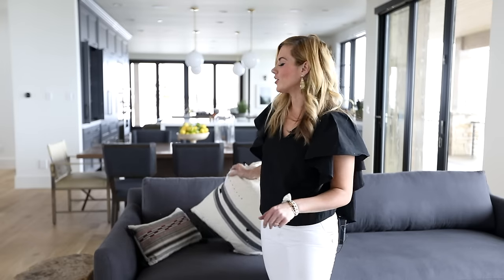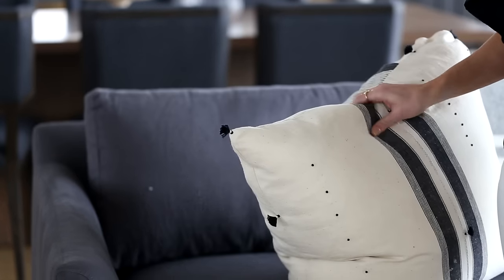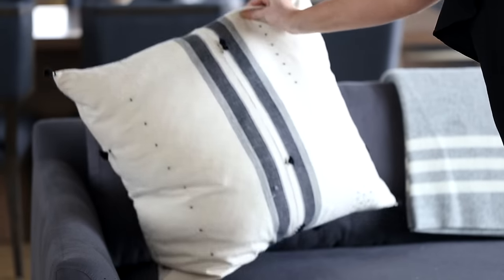The first thing you need to do is select the right size of pillow. Going too big will dwarf your sofa, but I actually prefer my pillows a little on the bigger side. When they get too small, it looks kind of dinky and I don't love the way that looks. For a standard size sofa, I like to start with a 22 or 24 inch pillow at the back.